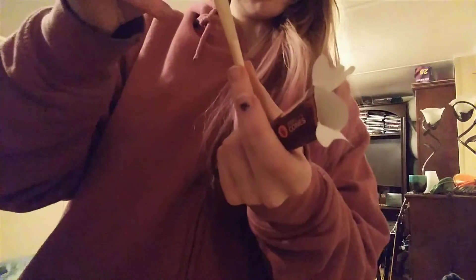So these are the original cones, and these are the smaller ones. They come with six in a pack instead of like one or two, and they're just a little bit smaller than the big ones.